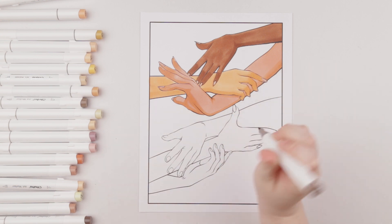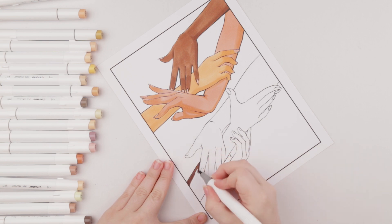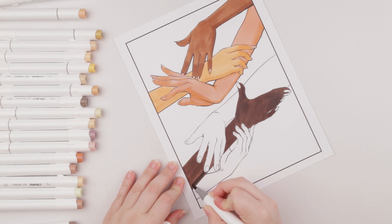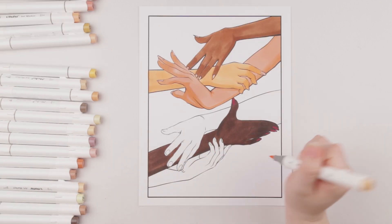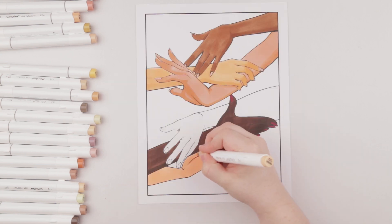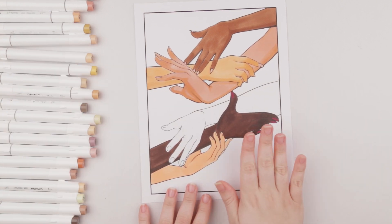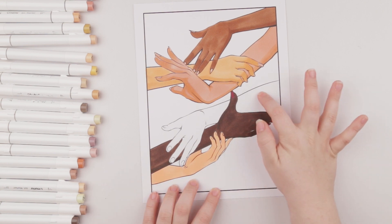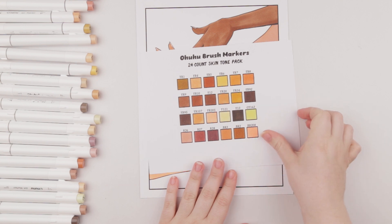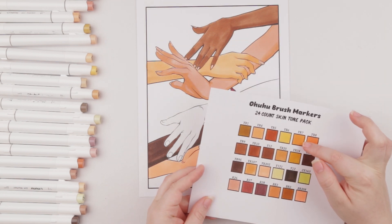I'm going to test out YR92 which is chocolate, doing this middle arm here on the bottom. Oh wow, that's a really pretty rich color. Then I'm going to use Y13 just for a little bit of a shading effect towards the bottom. Then I'm going to use YR205 which is called powdery orange. I want to try BR3 for shading but I've already used it and I want to make sure every hand is completely different colors. There's BR208 but it's really strong — such a strong coral looking color. There's also YR7 that also looks really strong.